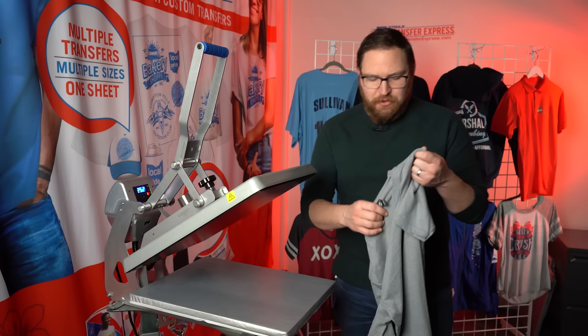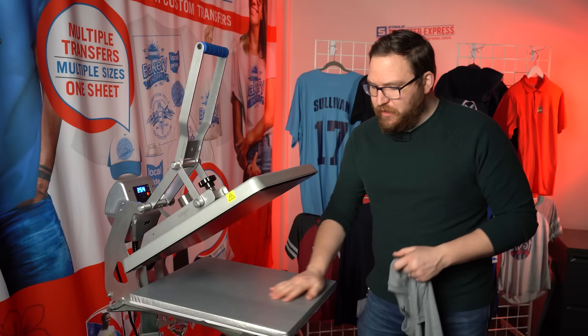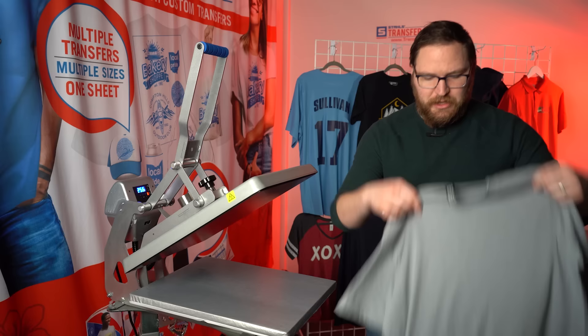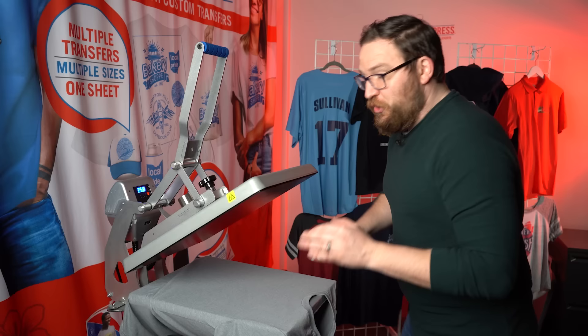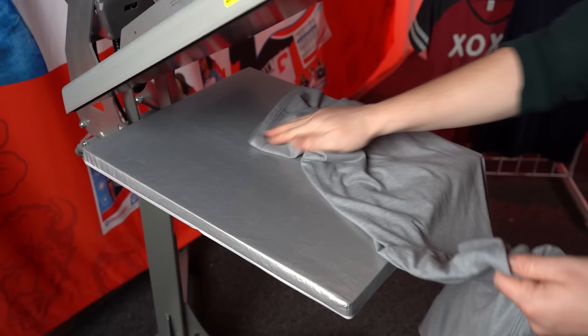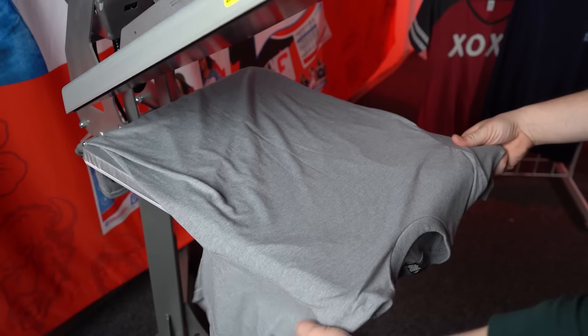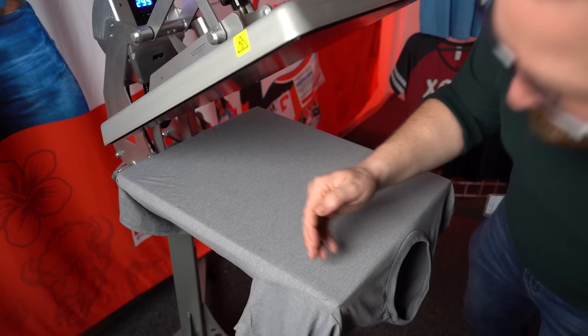Now over at our Hotronix Auto Clam 16 by 20, the most important part of registering and placing your transfers is the actual loading of your heat press. On this one we have the caddy stand and we're able to fully thread our garment on here. You're going to open the shirt up and fit it completely onto the heat press so you're only printing with the top area.